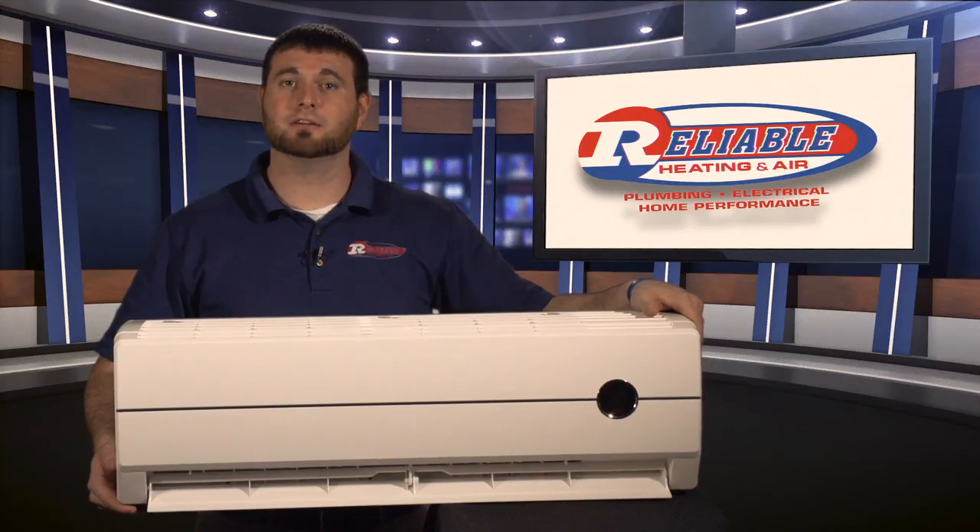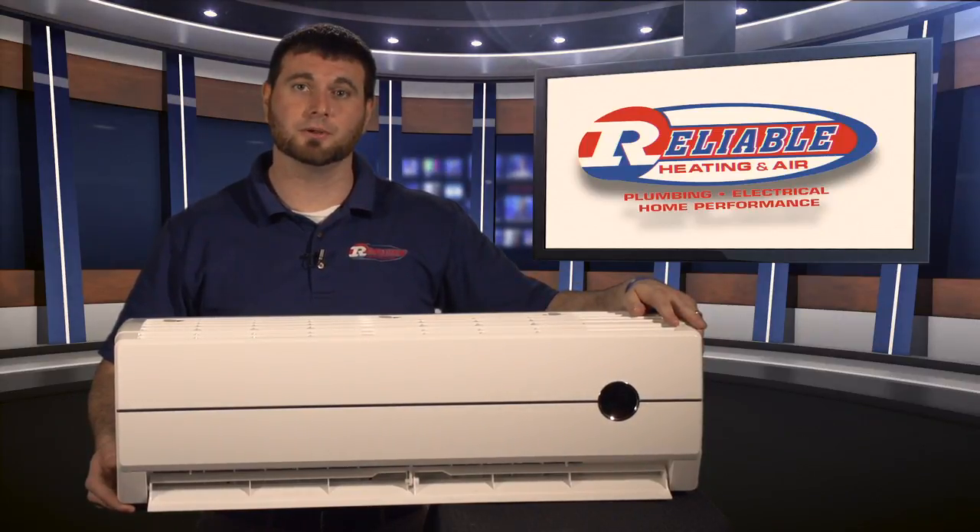Do you have a sunroom off the back of your house that's always hot or always cold? Or maybe you have a bonus room that's over your garage that you can just never get quite comfortable. Stay tuned and I'll show you how this device right here will solve those issues for you.